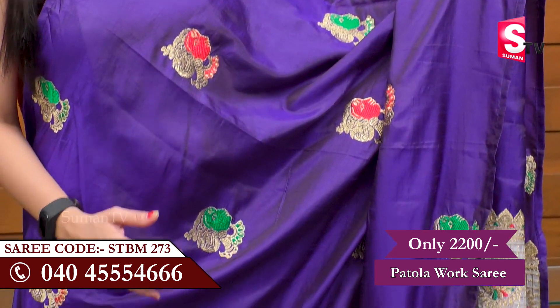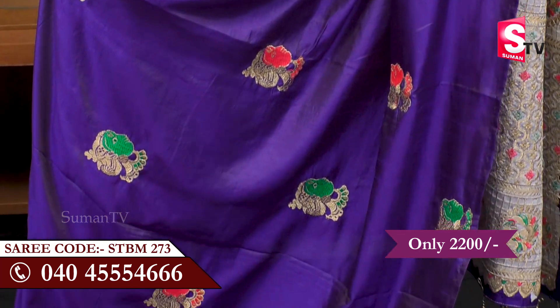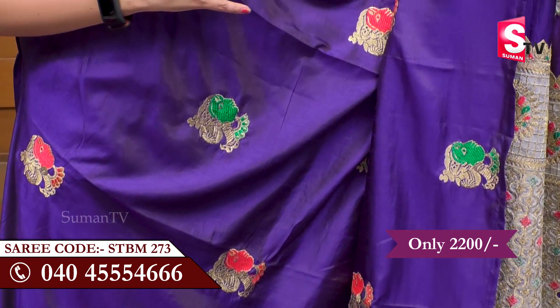We are going to choose Royal Blue color. We are going to choose a lot of colors — Royal Blue and Light Gold. We have two colors, and we have to choose a good color combination.